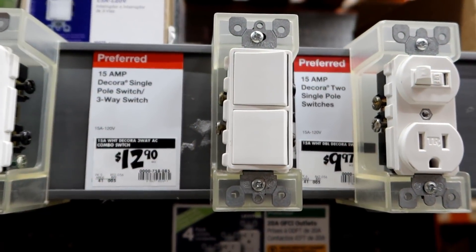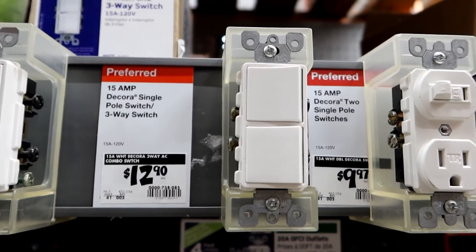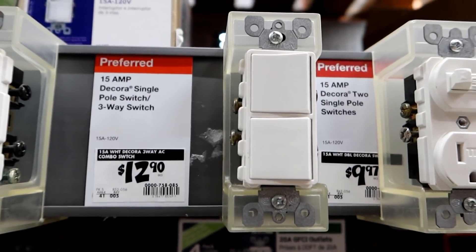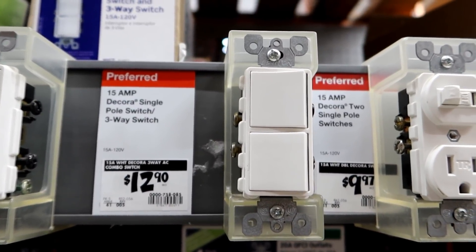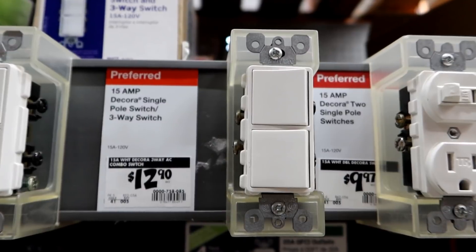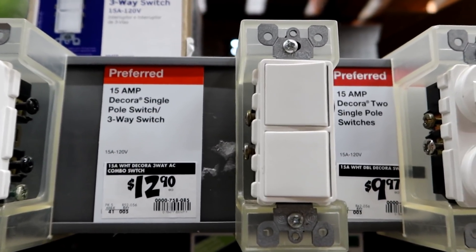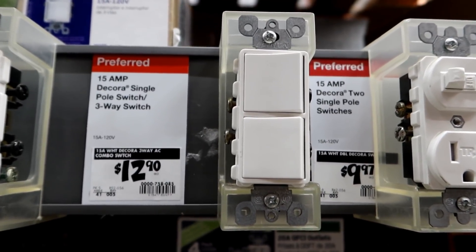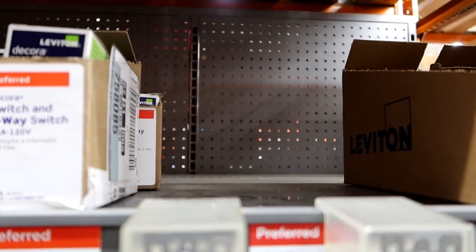I was just wandering around the electronics section and I realized I need a light switch like this because the one in the living room that controls the fan and the light on the fan is starting to go bad. Sometimes when you flip it, it's intermittent or you get an arcing sound in the switch, which is generally not a good thing. Unfortunately, they don't have the kind of switch I need, so we're going to have to come back for this.